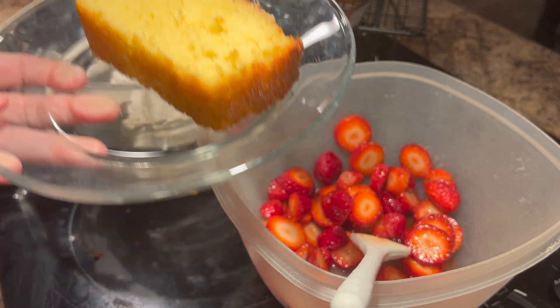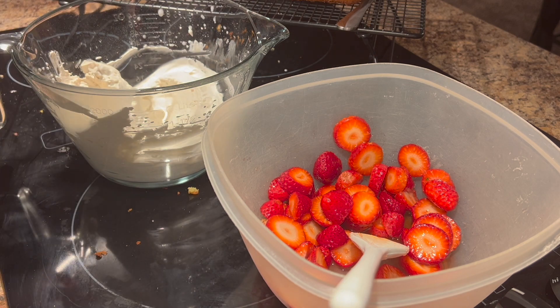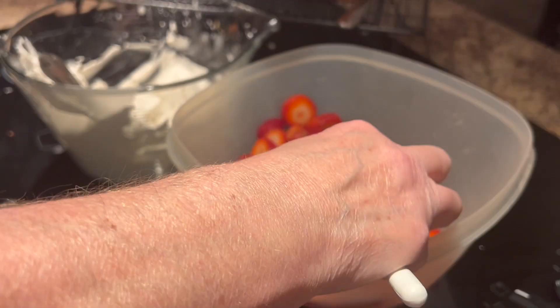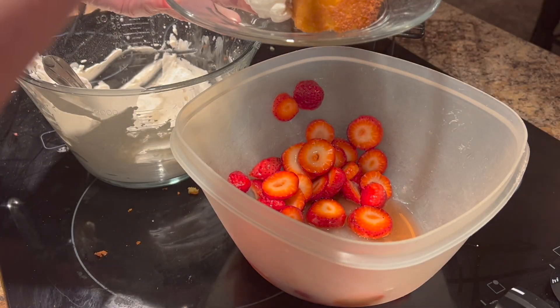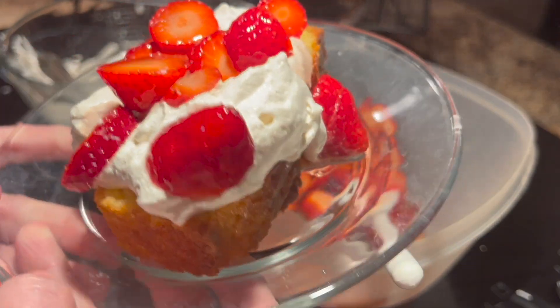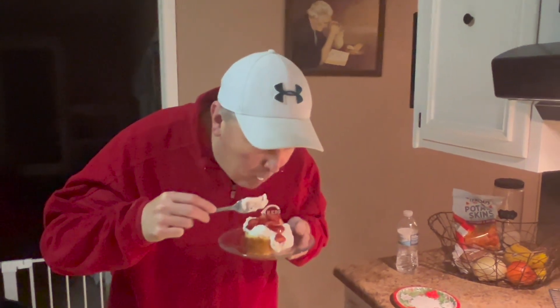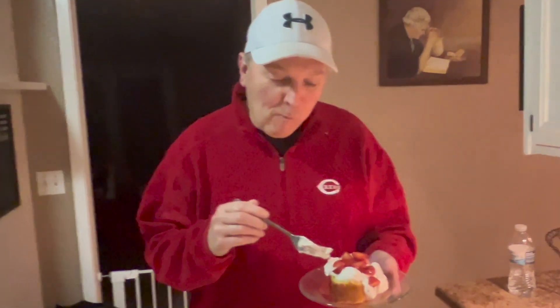I've got Chad's cake here. You're just going to take your dollop of whipped topping and put it right on top. Then we've got our strawberries and put them right on top. Come here Chad and try this — tell me what you think with all of it together. Isn't that pretty? Strawberry shortcake is one of my favorite desserts and this one looks especially good. Did you get a bite of strawberry? It's homemade whipped topping too. Is that the best one you ever had? Yeah! That's good.